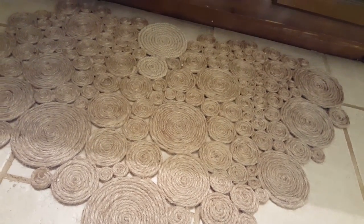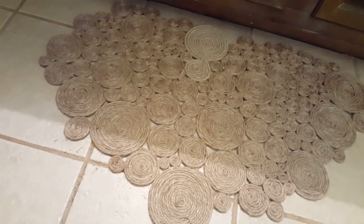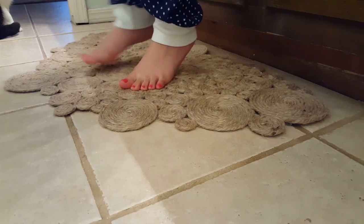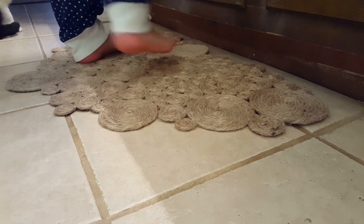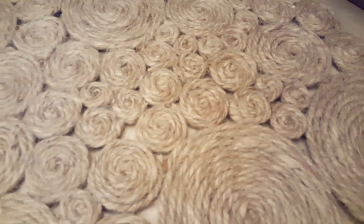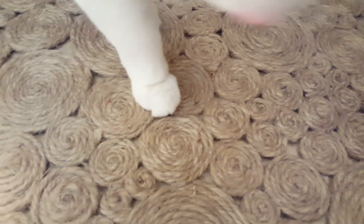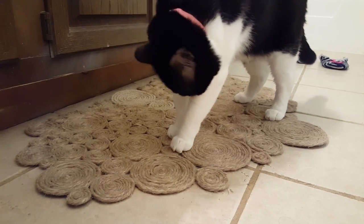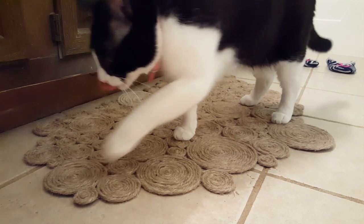I really like how this came out — it totally goes with our beach theme in the bathroom. It's durable too; I tested it for about a week before posting this just to make sure it wasn't going to fall apart. It also feels comfortable on your feet, not itchy or anything. I love how it turned out, it looks super cute and matched the bathroom perfectly. I may make another one for the other side where the bathtub is.